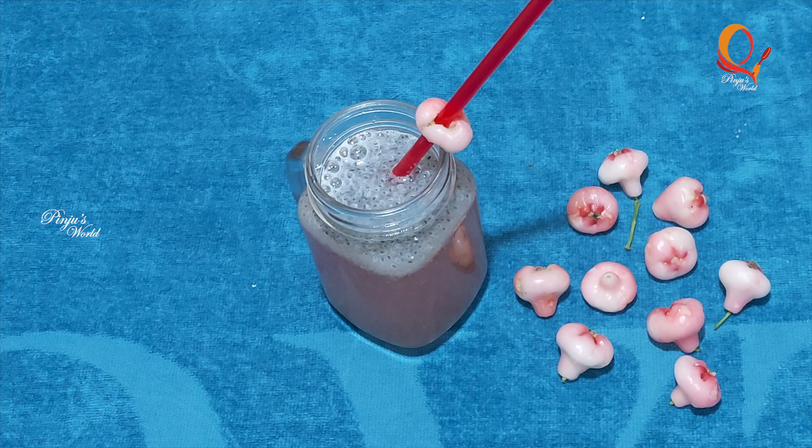Hi friends! Welcome to VINJUWS WORLD! This recipe is called Chambaka Juice. It's also called Raddi Poli Juice.